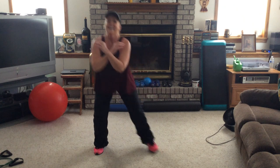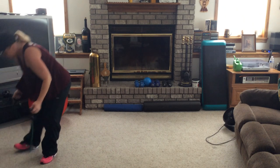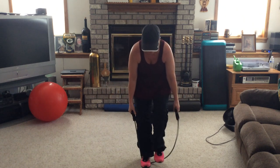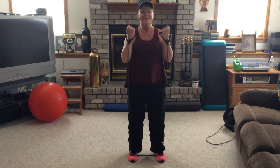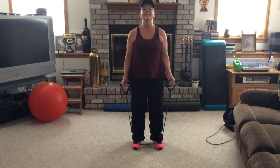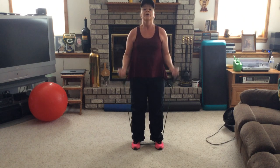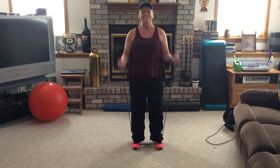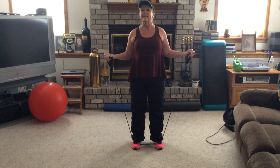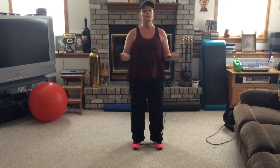Last one and hold. Grab your tube and grab a drink of water. We're going to be standing on that tube for this one. Bicep curl right, and then both. Then left, and then both again — we go right, both, left, both. So your tube is under your feet, feet are shoulder-width apart, handles in your hands. Left and both. Palms are facing upward. Keeping those elbows glued to your sides.